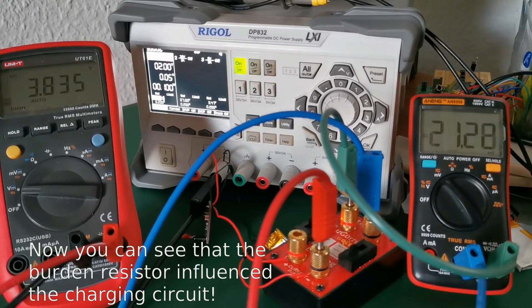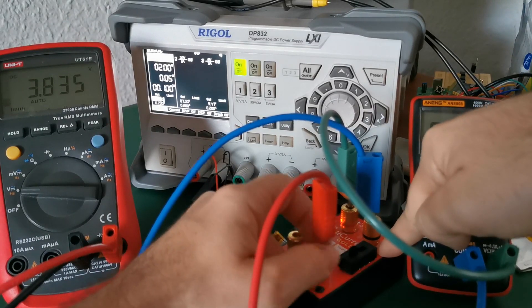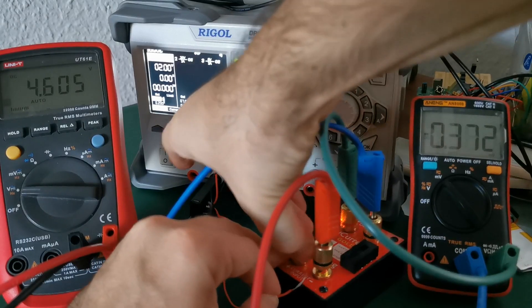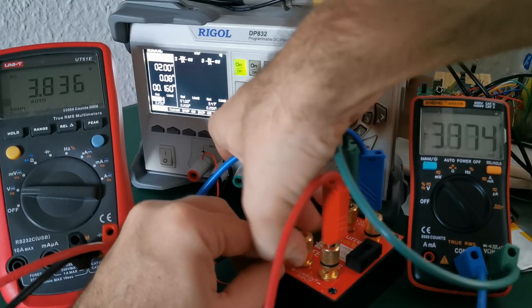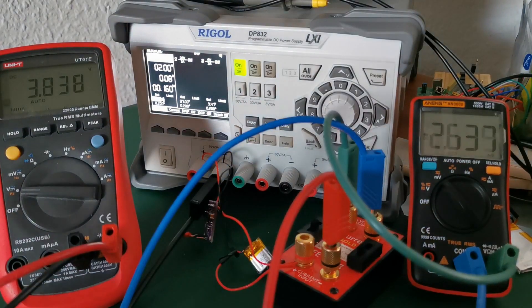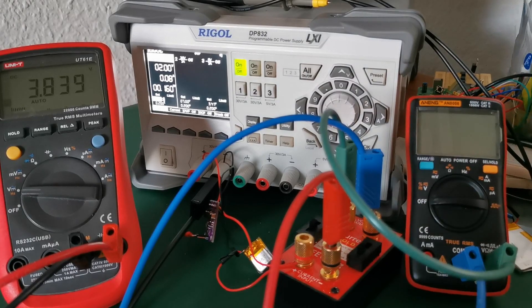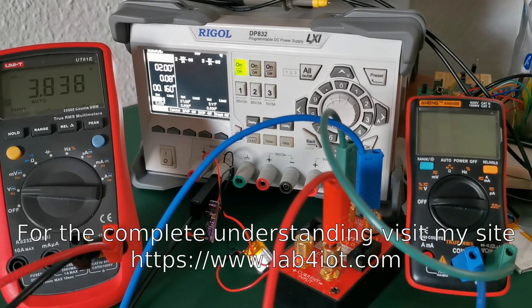Let me check if I disconnect this microcurrent load, whether it influences the charging circuit. It might charge the battery more without any circuit in between. And yes, it's actually charging the battery with a higher current if there is no circuit in between. For more details, you can find an article on lab4iot.com.